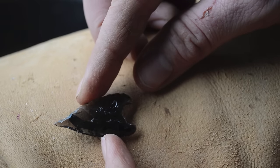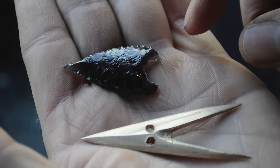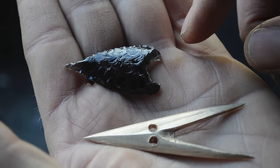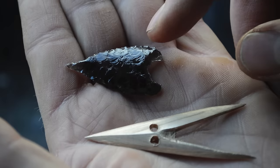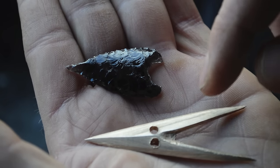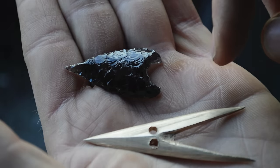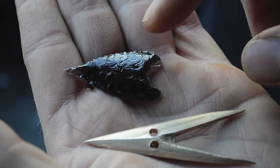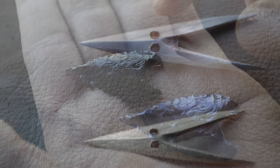Here's our completed obsidian heart-shaped arrowhead. If you want to learn more about archery techniques used in ancient Greece and see pictures of original obsidian heart-shaped arrowheads and the bronze V arrowheads, click the link in the description below and that'll take you to a website that shows all kinds of different information about ancient Greek archery. Thank you.